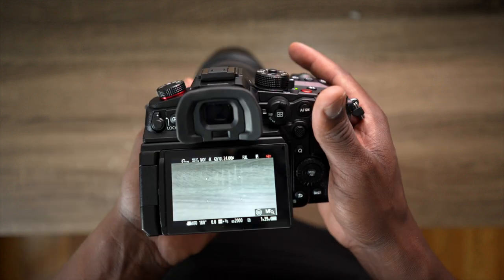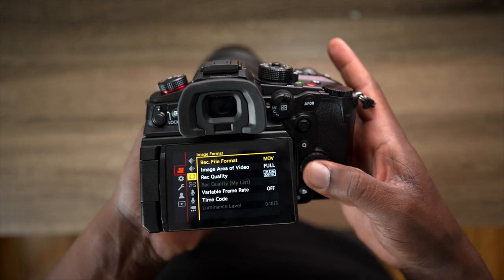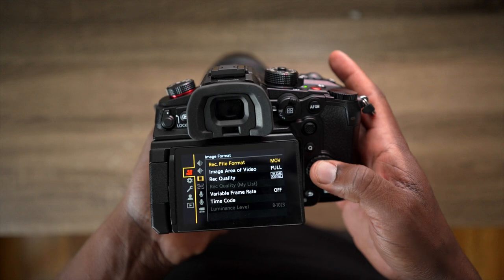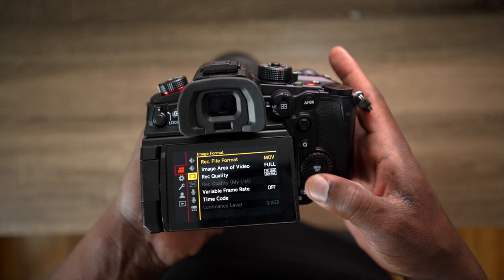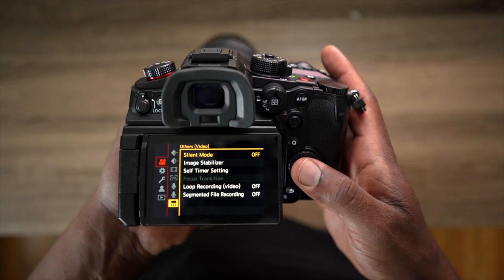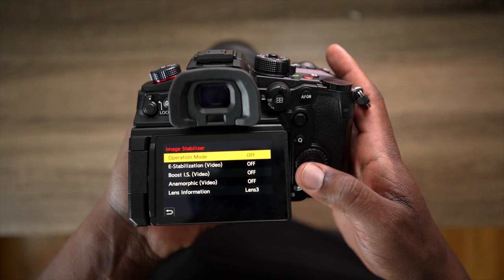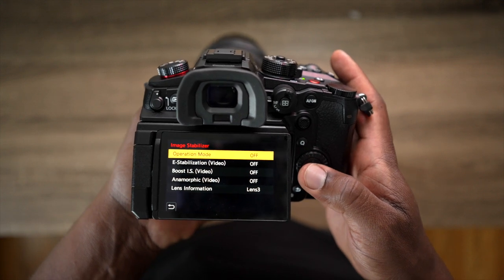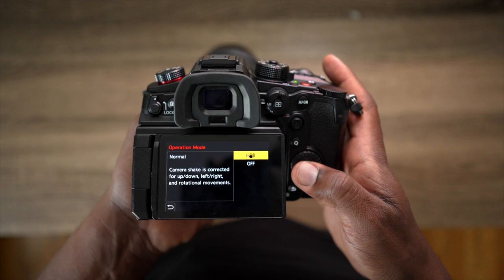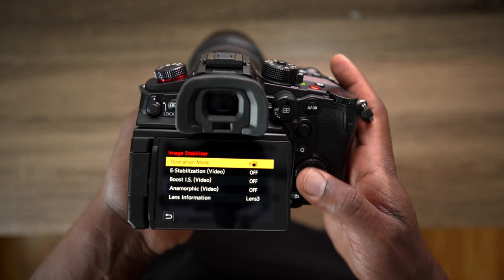If you want to switch on the stabilization — by default when the camera comes, stabilization is switched off — just go to the menu and within the video tab, go all the way down to that option that looks like a camera with three dots. Go in and move to Image Stabilizer, and you'll see it's off. When the operational mode says off, go into that option and select that hand gesture icon, and then your stabilization is on.